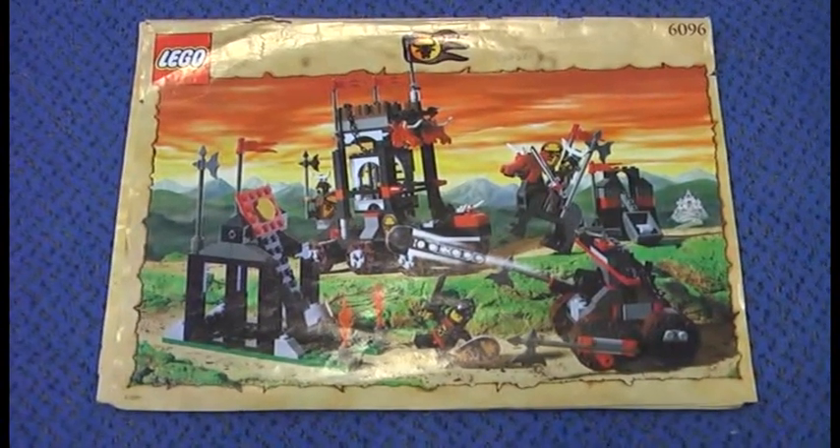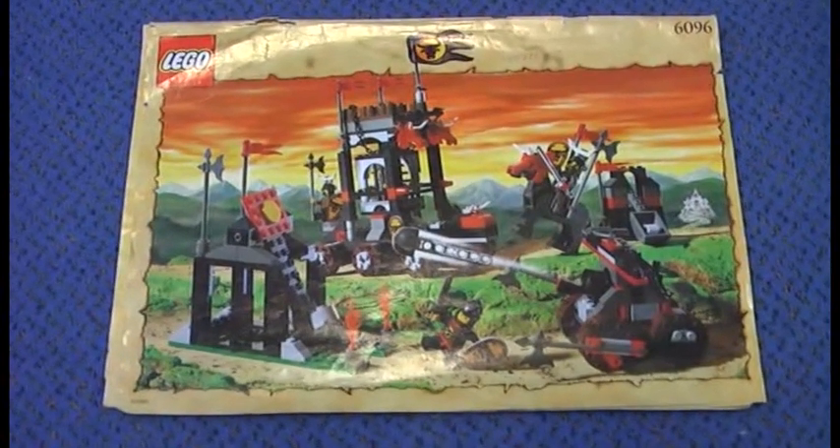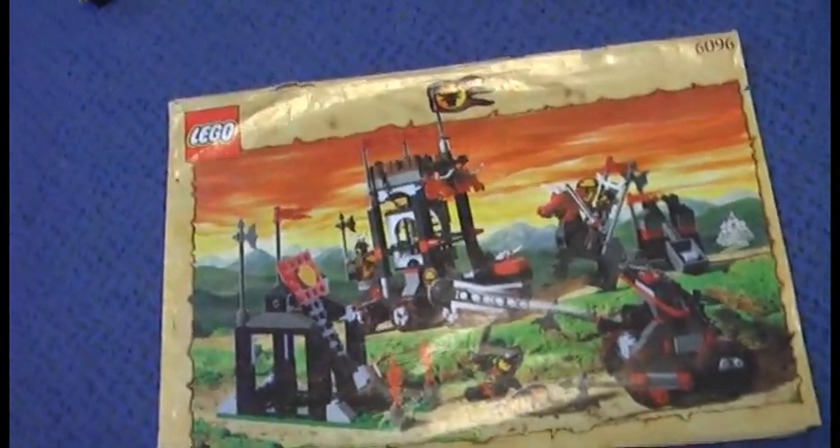This is Klukesher with another LEGO Knights Kingdom review, and today I am doing a review on the Baz Attack set. It came out in 2000 and it has 4 minifigures, no stickers, 330 pieces, and it was 50 US dollars.